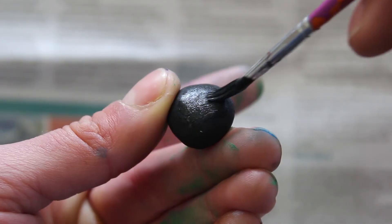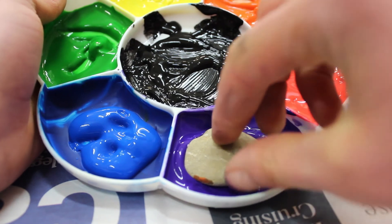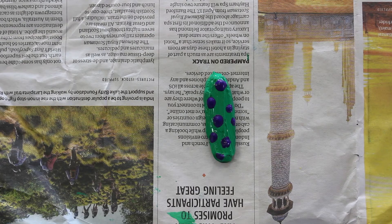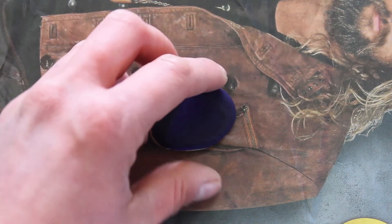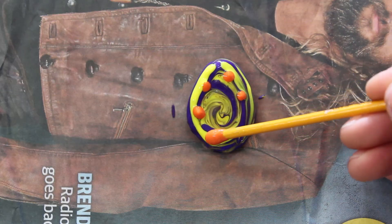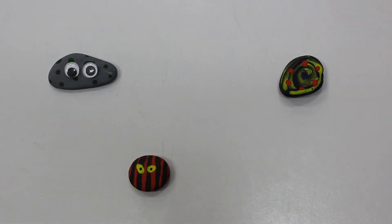To paint the rocks, start by doing a coat on one side, using a paintbrush or dipping it into the paint, then smoothing it out. Experiment with the colours you want to use and the patterns you want to make — you could even paint on some eyes. When the rock is dry, you can flip it over and paint the other side and add on any extra patterns. Once they've dried fully, your rocks should be perfect pets.